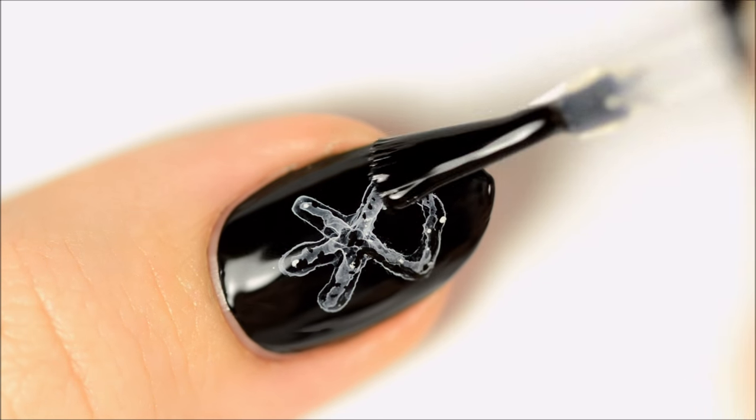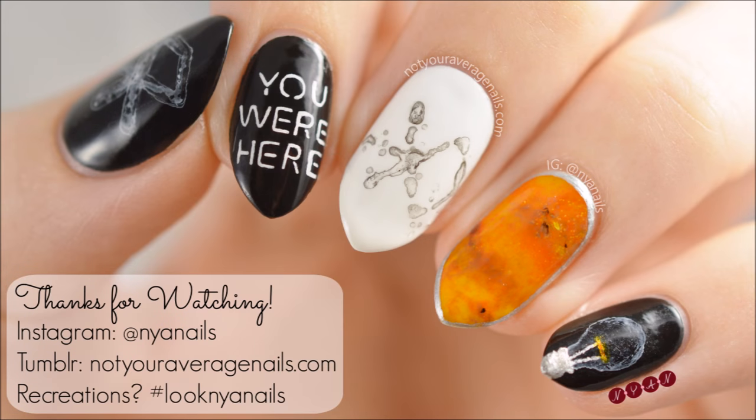Seal in your design with a top coat and you're done! All products used in this video will be listed in the description below.